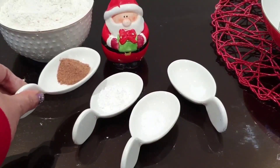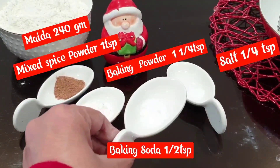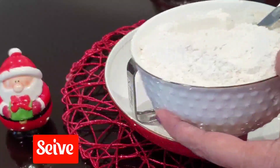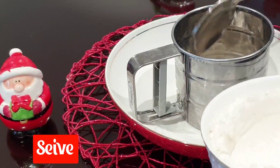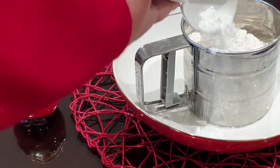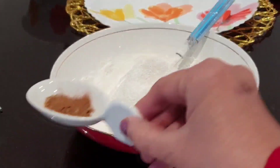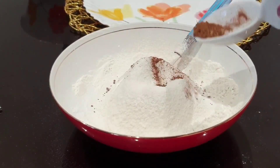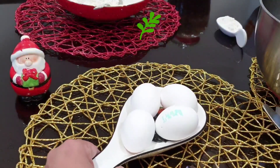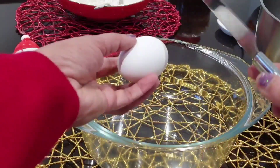Mixed spice powder, 1 teaspoon. 1 teaspoon baking powder, 1 teaspoon baking soda, 1 teaspoon salt. That is also 240 grams of maida. Baking powder, baking soda, salt — add 1 teaspoon of salt. Mixed spice powder is now added.